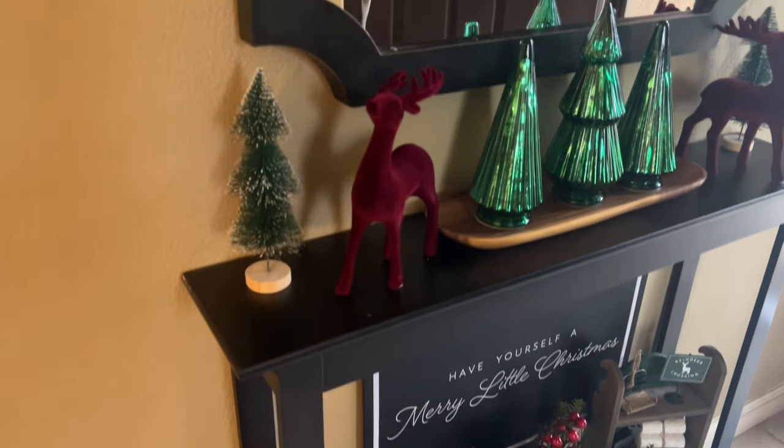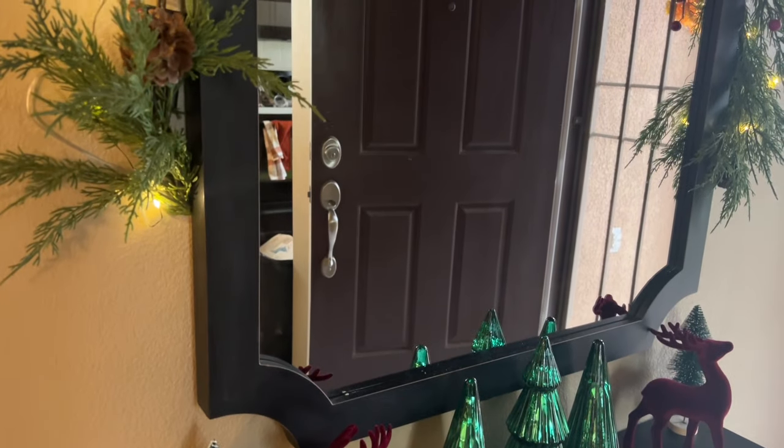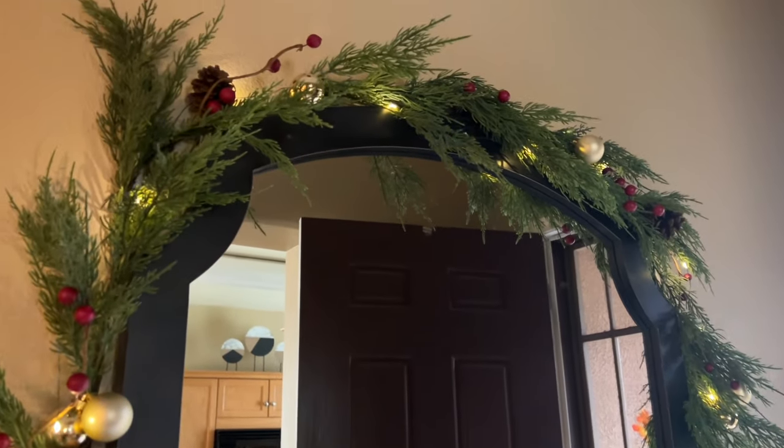Hey friends, if you like shopping and home decor like I do, or simply browsing through the aisles, please like and subscribe. Today I'm doing something different — I'm going to be showing you guys how I decorated my entryway using dollar finds.